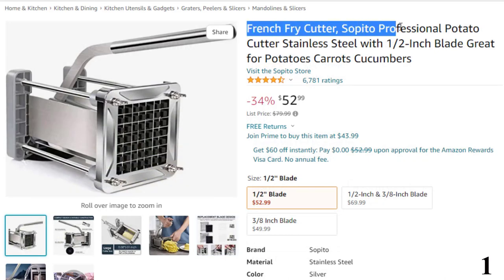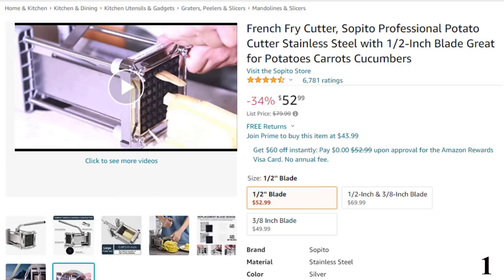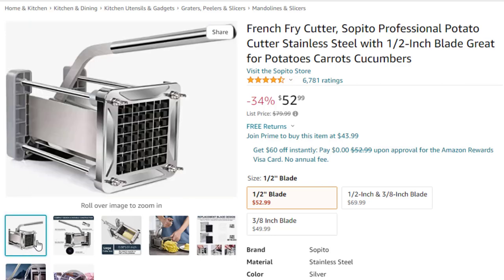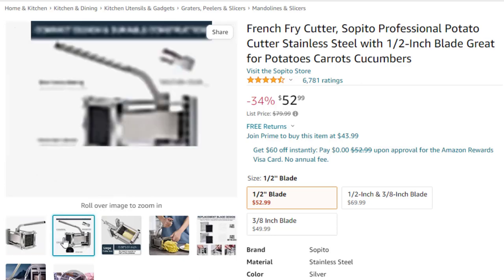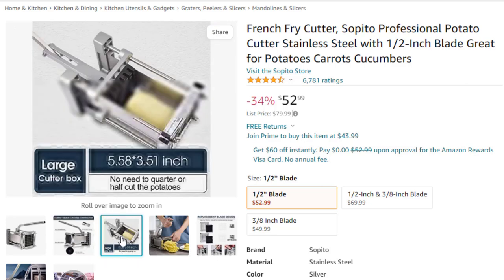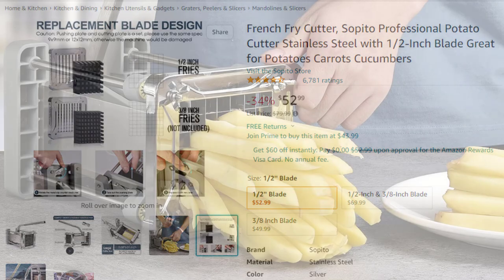Number 1: French Fry Cutter, Sapito Professional Potato. This French fry cutter comes with a 34% price off — now you can get it at around $53. Made of high-quality stainless steel, a robust restaurant-grade blade engineered for years of use. Slices fast and easy to use with little effort for cutting potatoes, carrots, cucumbers, eggplant, and onion into 1/2-inch thick strips. The extended ergonomic handle makes everything easier — with a single lever action you can squeeze through potatoes with ease. Cuts fries in 1/2-inch pieces, great for zucchinis, cucumbers, and other vegetables and fruits into perfectly shaped sticks in seconds. Also creates sweet potato fries. For a thinner 3/8-inch blade, check ASIN B07MK28WBH.